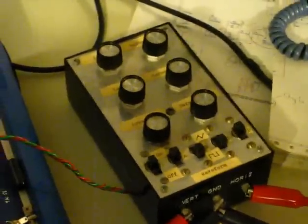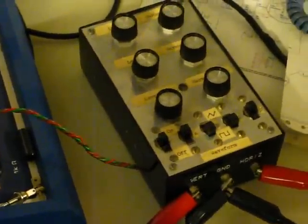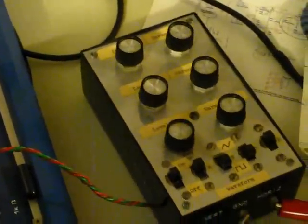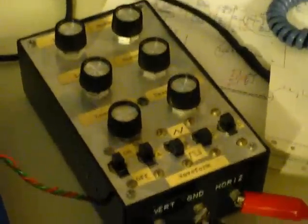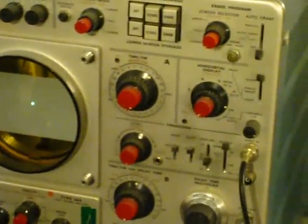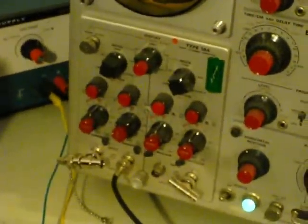This is a project I built in the mid-70s. It's called the Scope Artist. It was from some electronics magazine article and its sole purpose is just to make interesting patterns on your scope screen. I got it hooked up to a Tektronix 549, a nice old scope from about 1972, with a 184 plug-in.